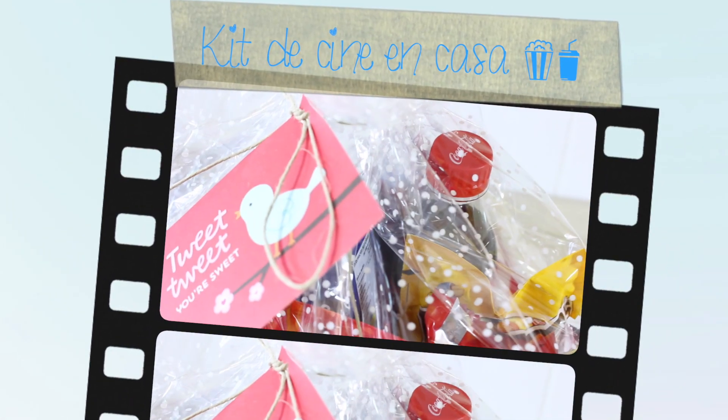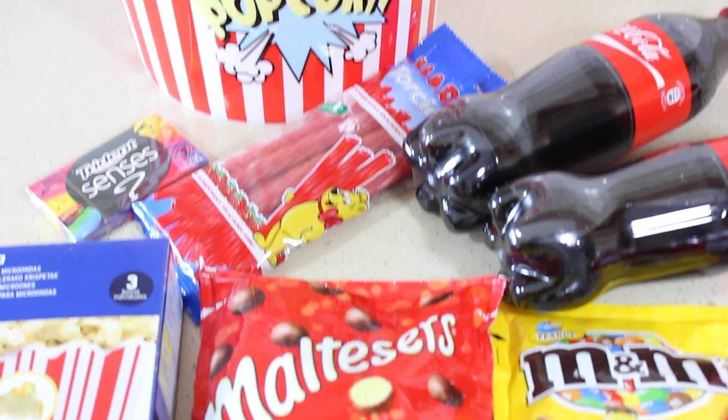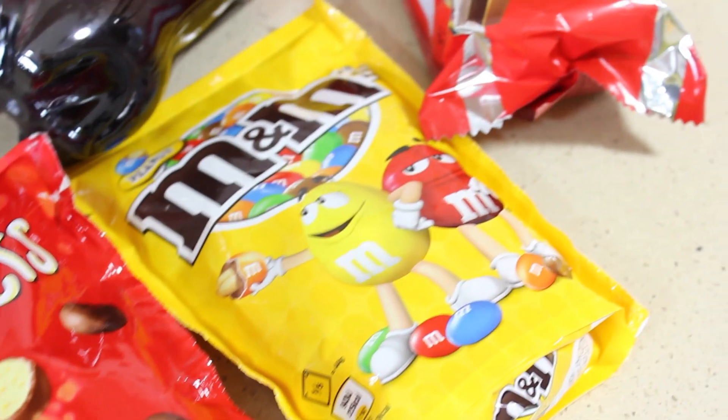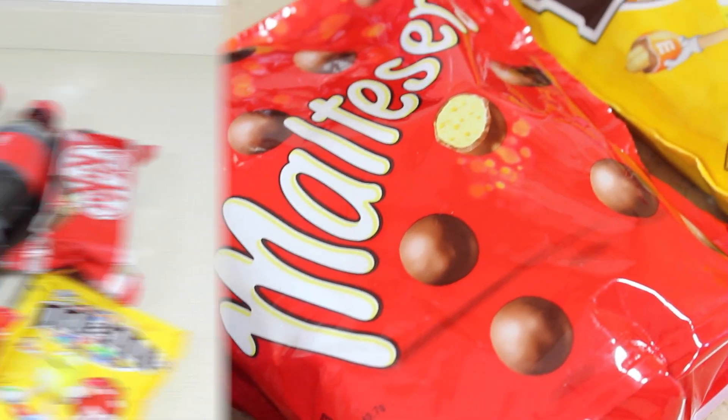La tercera idea me parece perfecta para parejas a las que les guste ver pelis juntos, porque es un kit de chuches para un día de cine en casa. Yo he escogido algunos chocolates, una bolsita de regaliz, chicle y por supuesto palomitas y refrescos.